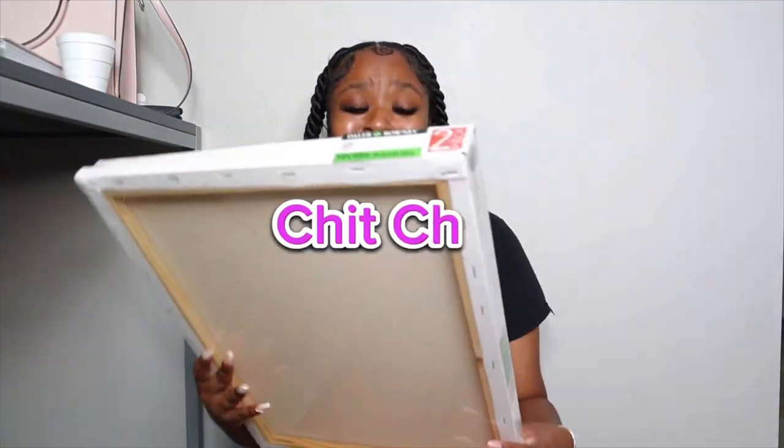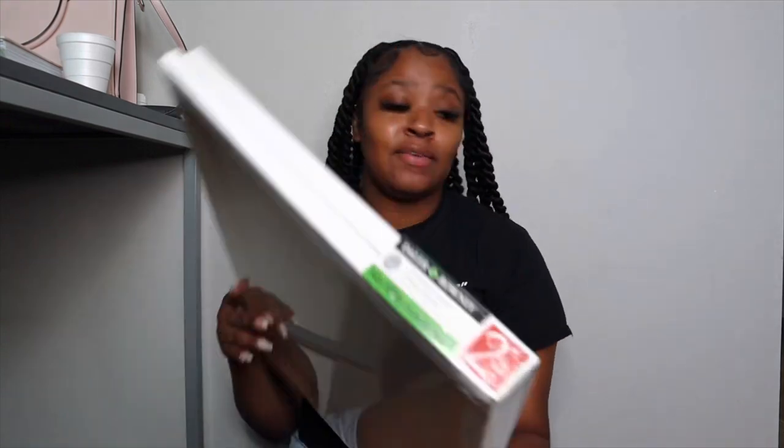Hey y'all, so we're gonna get into a little chit chat. This is a big canvas — hopefully I have enough paint. I'm kind of scared because I'm not sure if I have enough. But I think I'm gonna do a cupcake: a pink background with white icing and maybe a purple cup — like a cupcake liner. Let me look up real quick.